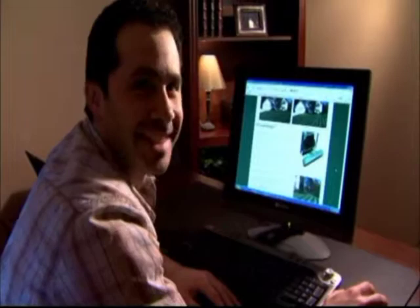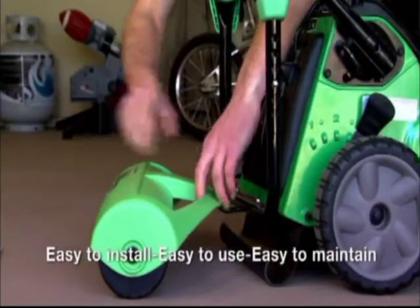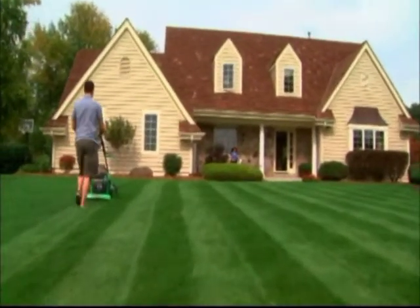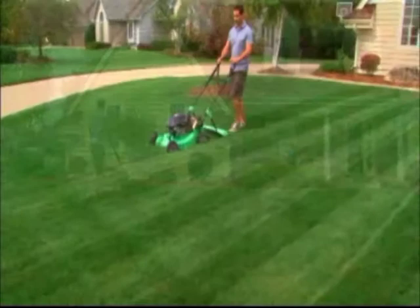No need to worry, we've got the solution. The S&B Lawn Striper. Easily fits within minutes onto your self-propelled walk-behind lawnmower. Safely and easily pattern your lawn any way you like, just like the pros do at major ballparks and golf courses.